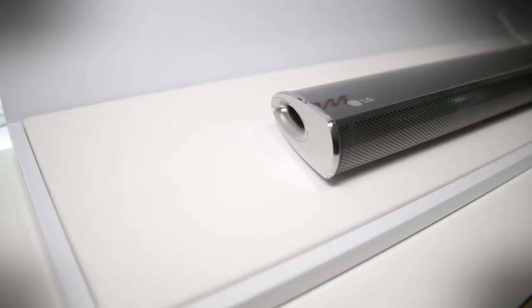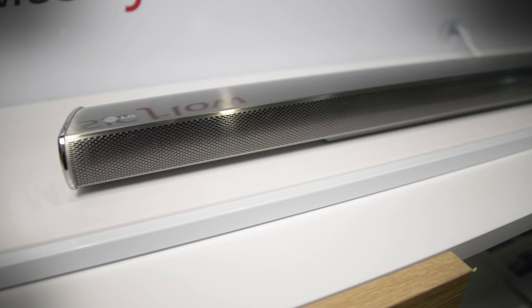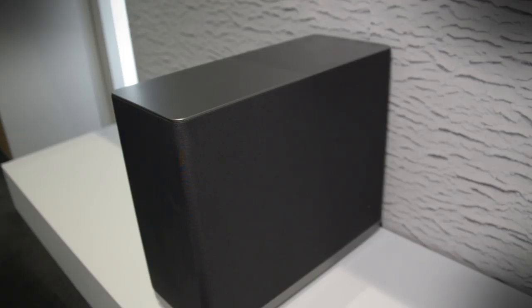Today we're getting our first look at a new wireless multi-room audio system LG developed and just announced a few weeks ago. Let me tell you, the pictures don't really do them justice. This soundbar is super sleek in silver. It looks great mounted underneath the television and it comes with a six and a half inch powered subwoofer to boot.